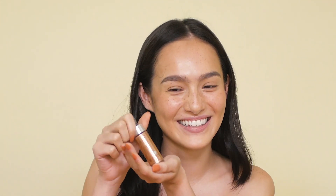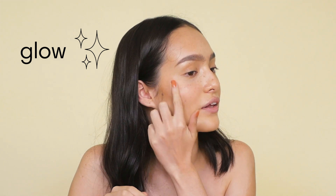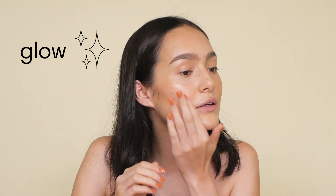Now I'm going to put the Cover FX Custom Enhancer Drops in Rose Gold. This is super pretty. And then I put it like there — just a little at the top. I don't really put eyeshadow. I can just put bronzer all over and hope for the best.